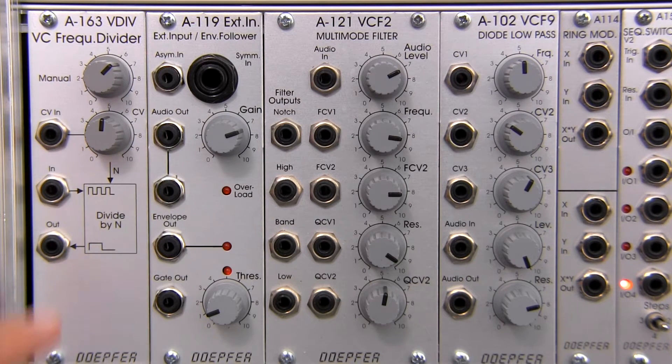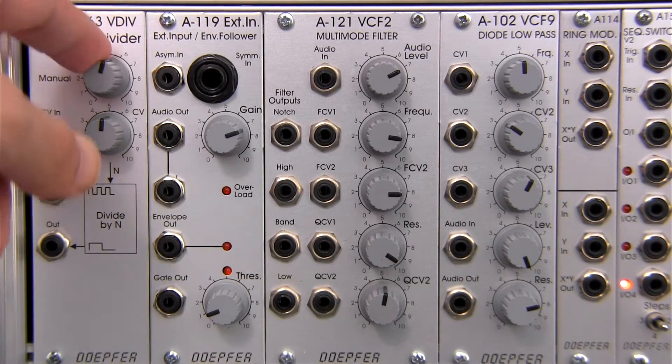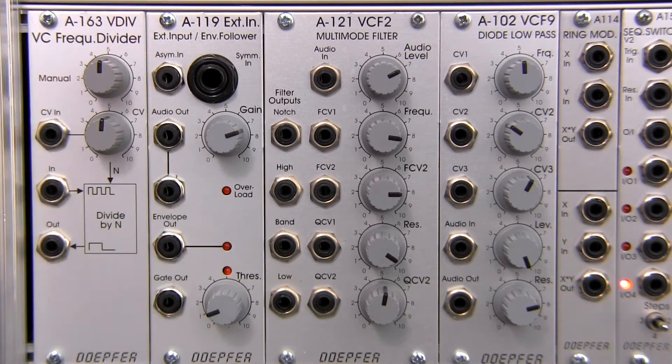Below that we have a control voltage input for modulating the divisor setting. You can use an LFO, an envelope, or any other CV source that you might have — like a joystick or a ribbon controller — within your Eurorack system.